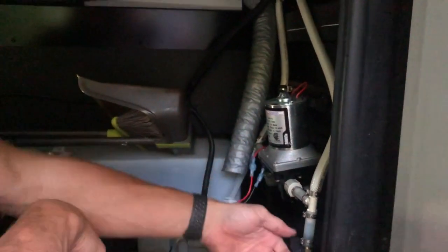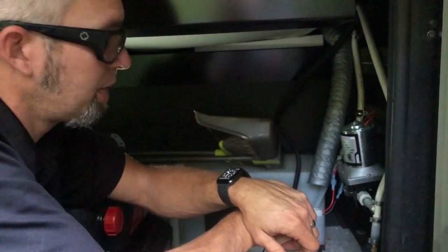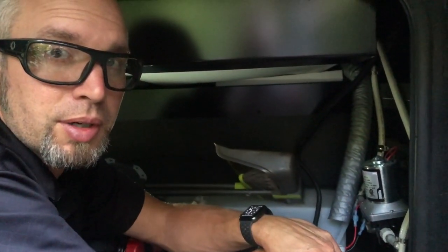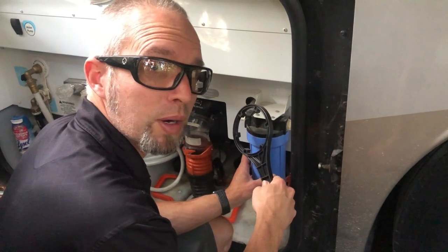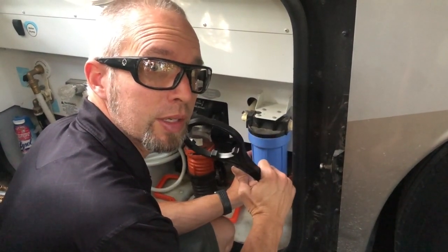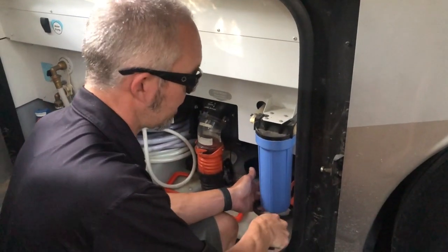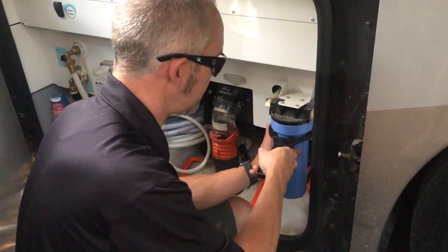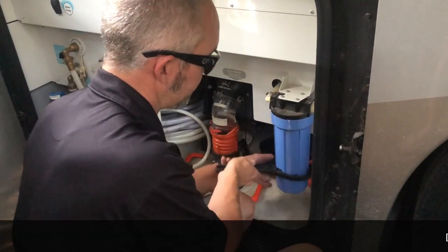So I will go over and check our whole-house filter to see if it's gummed up. We already have the water off still at the city water connection and the pressure has been relieved from the system, so I'm going to get a little bit of water out of here but I'm going to take this off and inspect it.